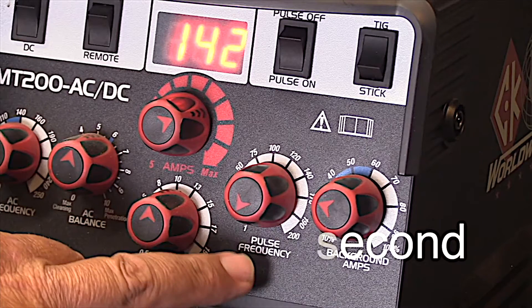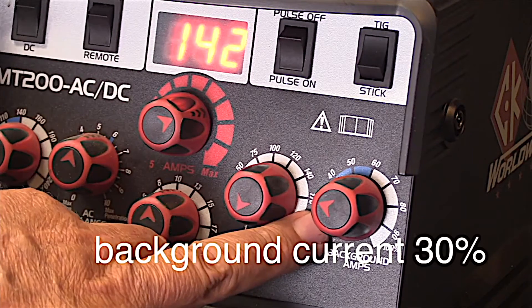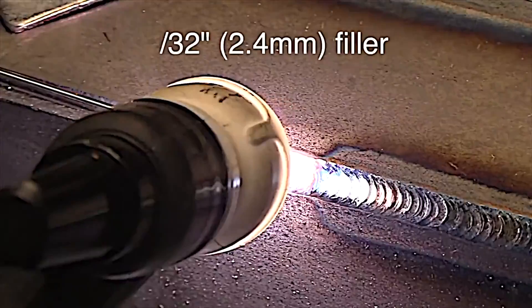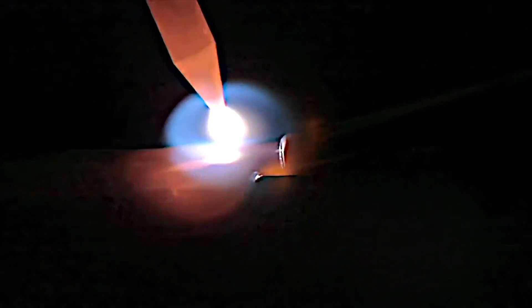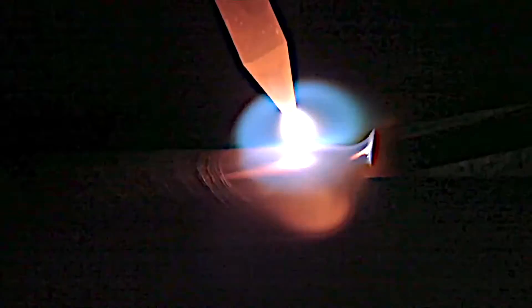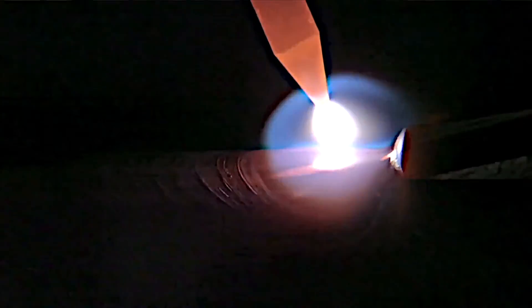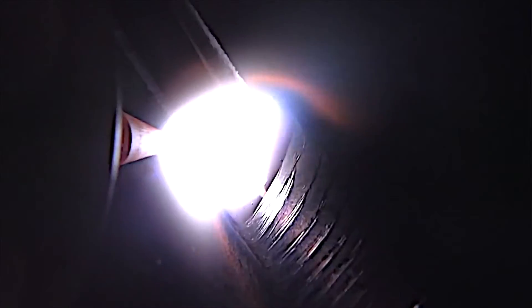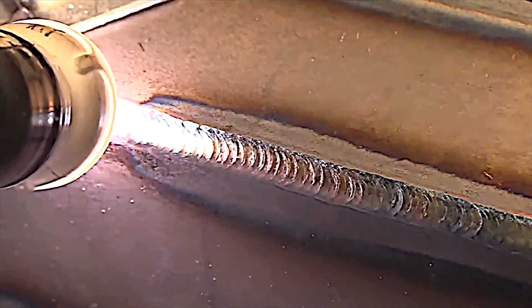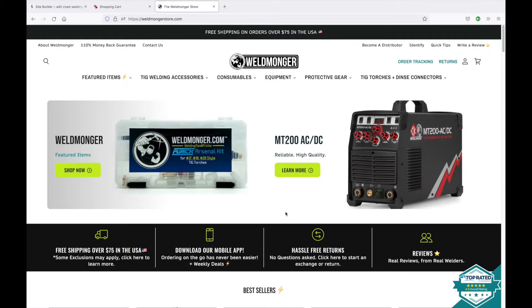I'm set at 142 amps here. This is an 11 gauge outside corner joint, background current still at 30%. And this one I'm using lay wire — I'm just laying a 3/32 wire right in that groove of an outside corner joint and running nice and smooth over it. Not necessarily the recommended method for an outside corner joint because you can get a little bit of lack of fusion with lay wire, but it sure is easy.